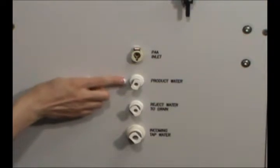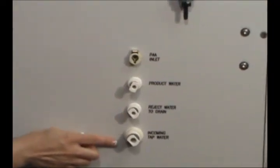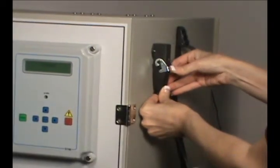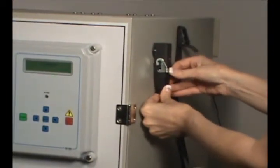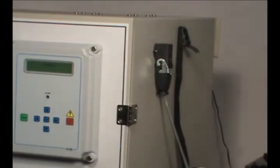The product water, reject water and incoming tap water connections are conveniently located on the front of the RO unit. The storage tank level connection tells the RO the water level inside the storage tank, automatically generating more water when necessary and avoiding overfilling.